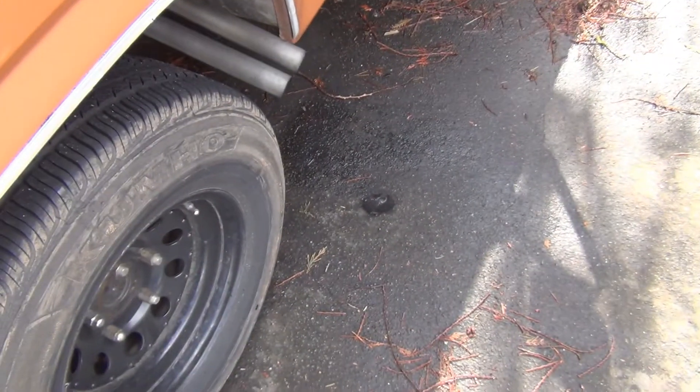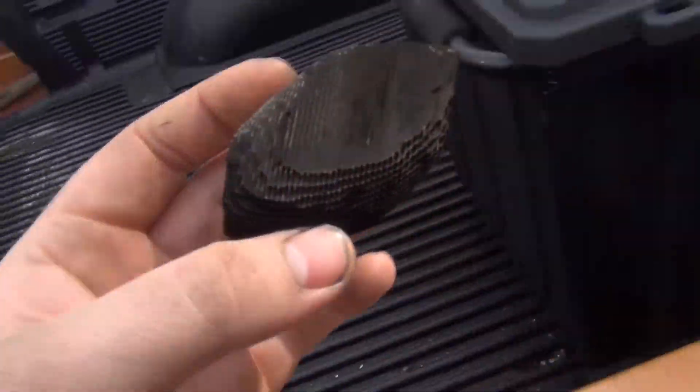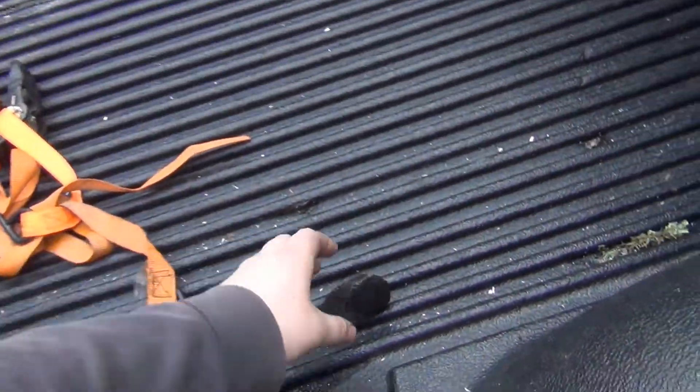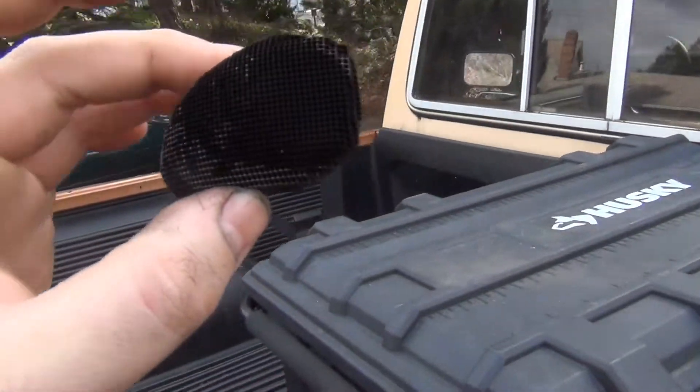I thought I'd just show you something funny - the catalytic converters in my truck are old. It just chucked this piece of cat right out this side. The good thing is they're not plugged solid.